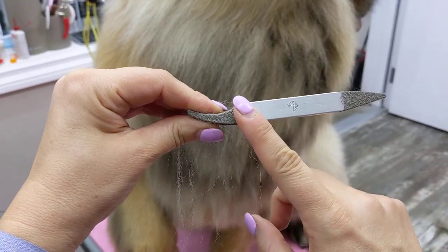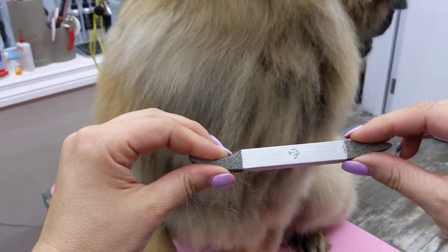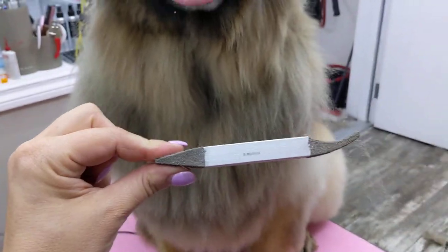Then you have it in stainless steel in this style with different sizes — this one is half inch. You also have the aluminum single point version, which is aluminum with just a plain tip and a point, also available in different sizes.